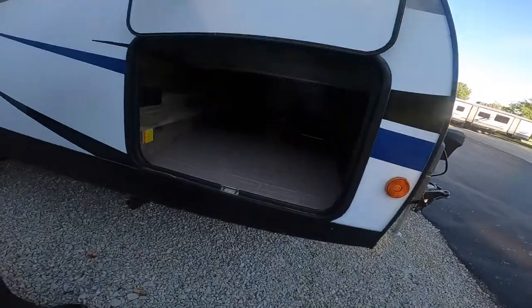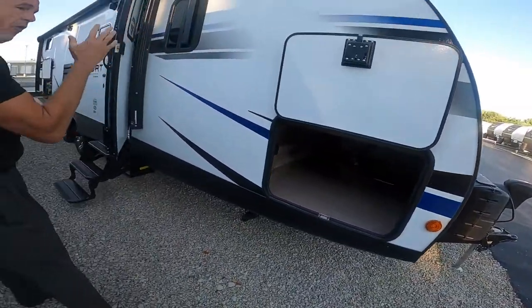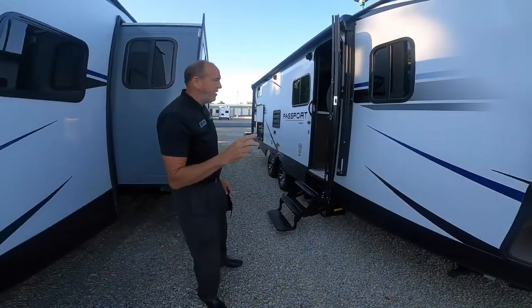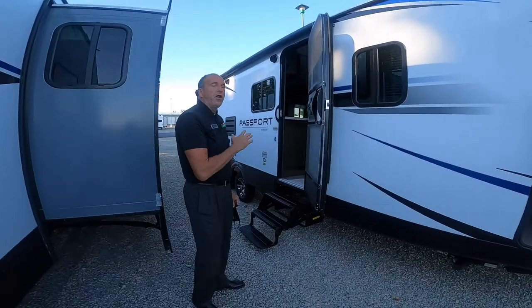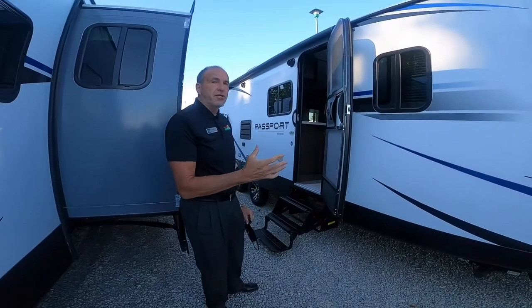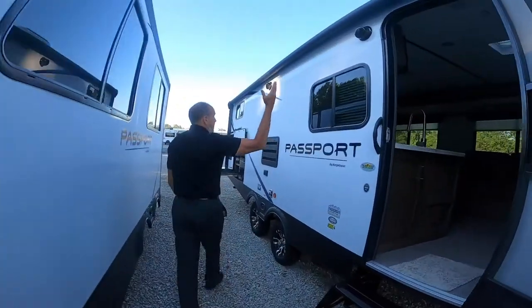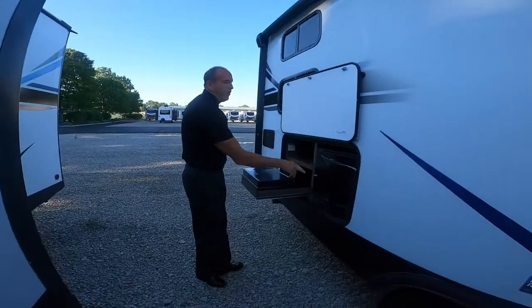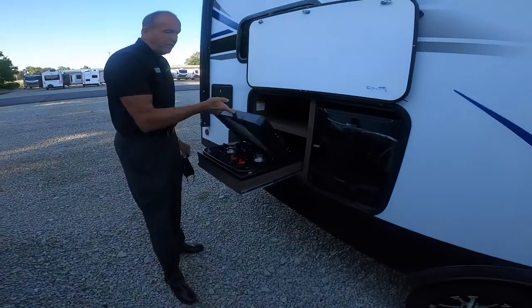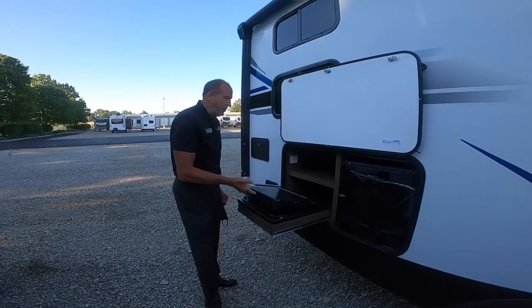Here's the nice thing: you've got tons of storage all the way through. You've got full electric awning, outside speakers, and as a bonus you have electric jacks front and rear and an electric hitch pin as well. Walking to the back, you'll notice outside speakers for music, plus a two cubic foot refrigerator and a two burner range — so if you want to cook outside you don't inundate the inside of the trailer with your cooking smells.